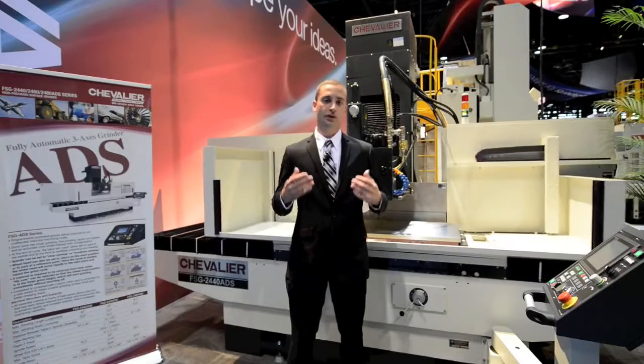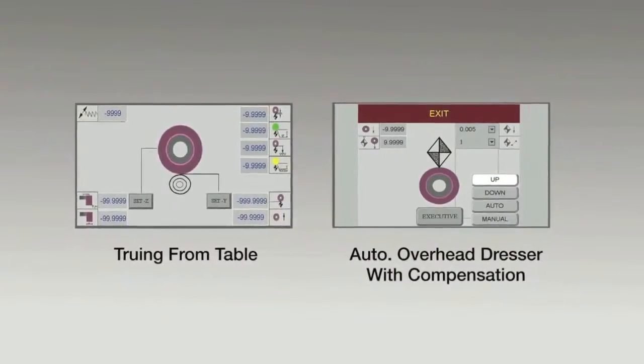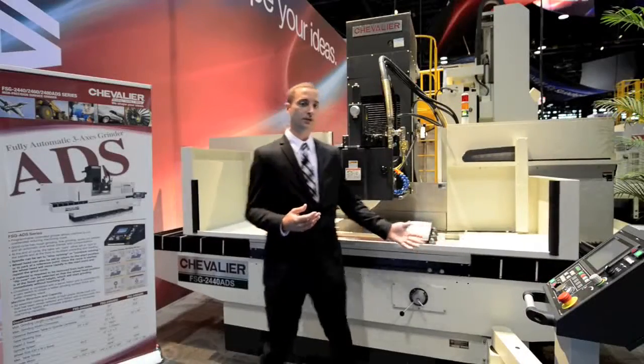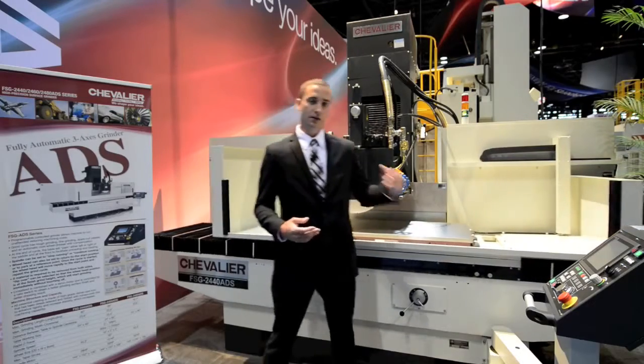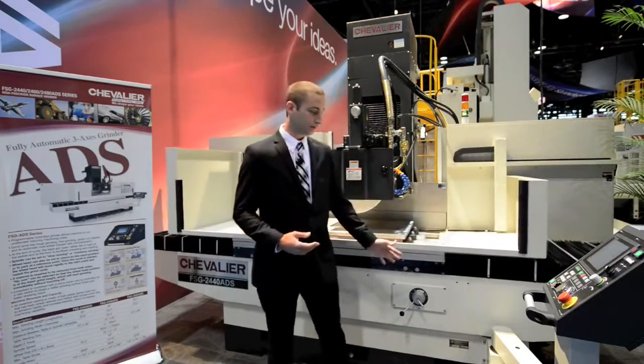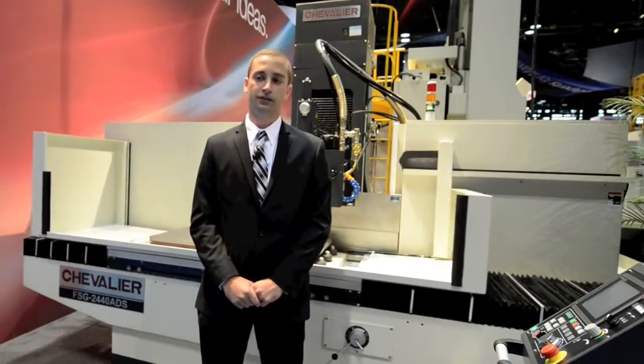The machine is equipped with an automatic overhead dresser with dress compensation. The machine platform is all Meehanite grade castings. The table, while oscillating, is always supported by casting on the bottom. The spindle can be set to stop running or continue running.